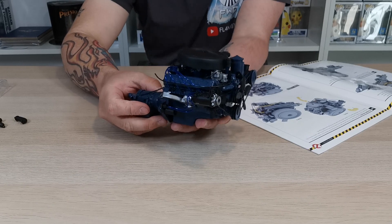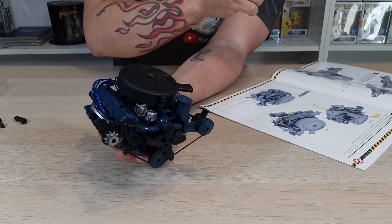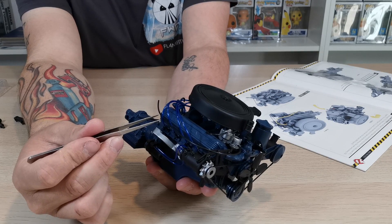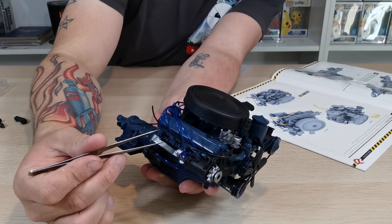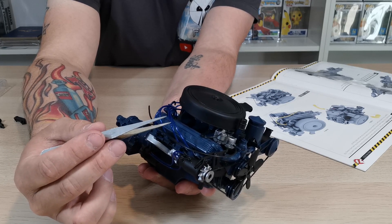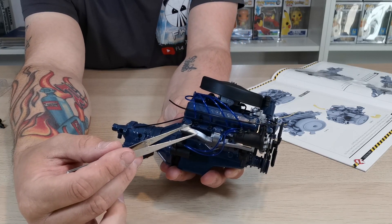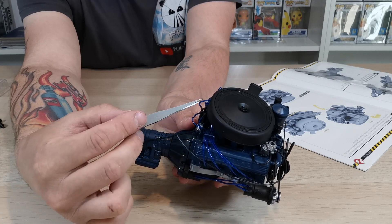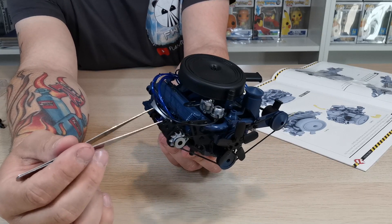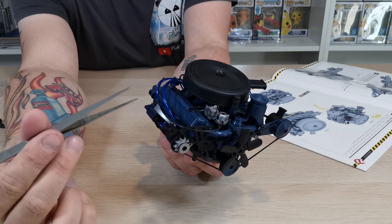That was quite painful to do but we eventually got there. So 12j was this side pipe here, then another 12j which was in there, 12i which was just this one, and 12k which was that one there as well. They all went from the spark plugs all the way around through this little holder and into the distributor cap.